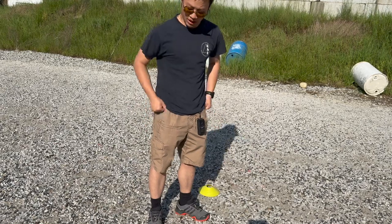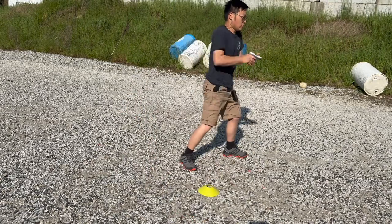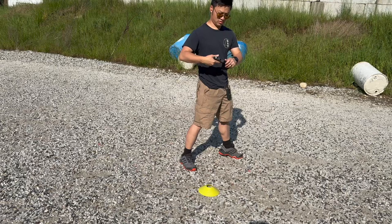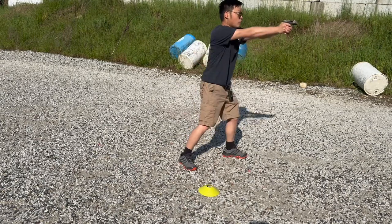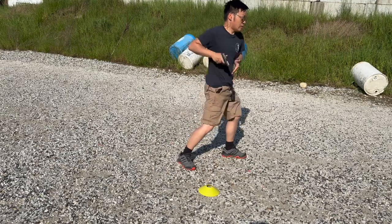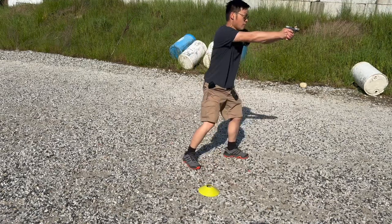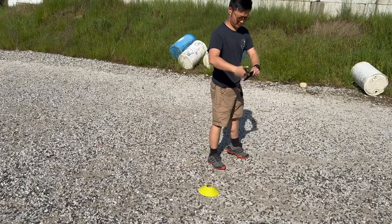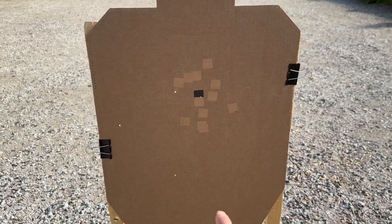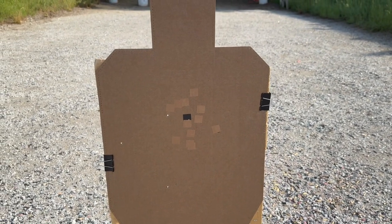Now I'm at the seven-yard line testing speed draw to first shot from a pocket carry position — hand in pocket as the starting position. Times are: 1.36 (pushed way left), 1.62 (pushed down), 1.39, and 1.38. My average is around the 1.30s range. The first shot I clearly pushed left and the next two I pushed low, but the last one at 1.38 is pretty decent. I'm still getting used to the gun.